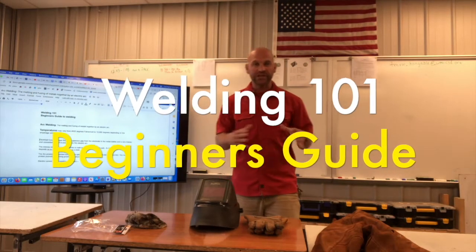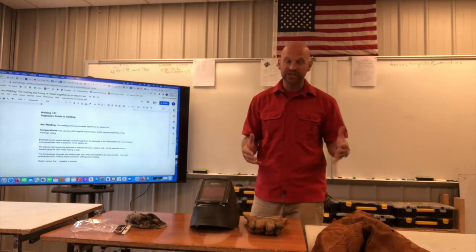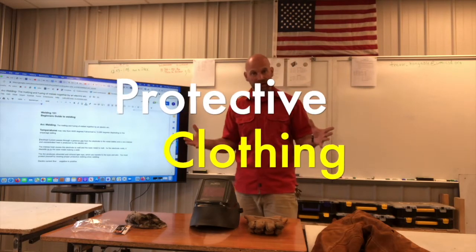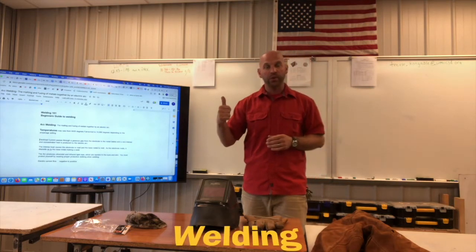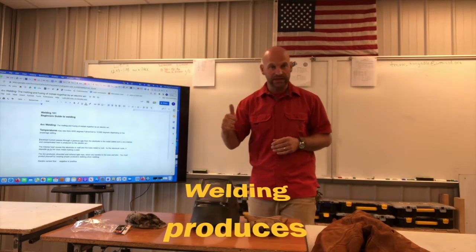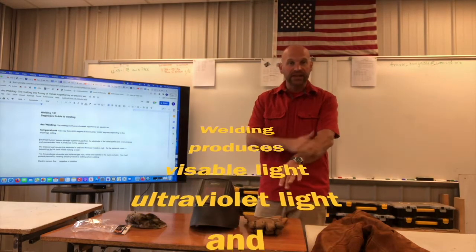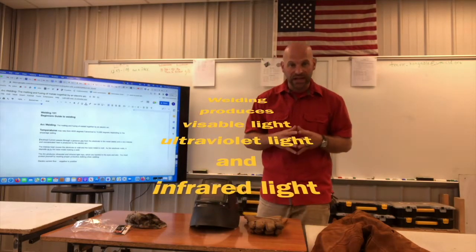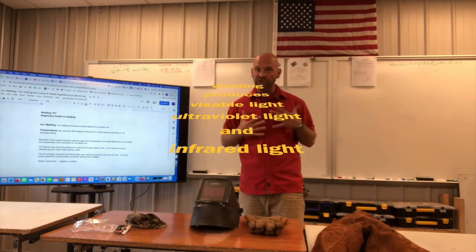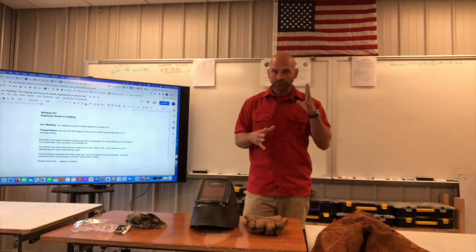In the previous video we talked about what welding is and how we are fusing metals together. We also touched on how it could be harmful if we don't protect ourselves appropriately. What we protect ourselves from is: number one, visible light; number two, ultraviolet light, which is the light that will give you a sunburn; and number three, infrared light, which is light felt as heat from the welding process.